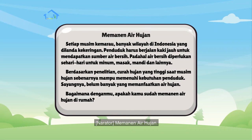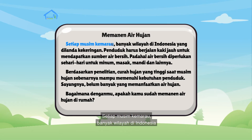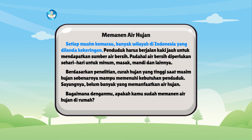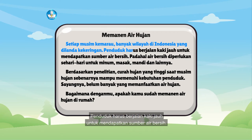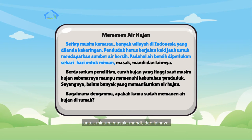Memanen air hujan. Setiap musim kemarau, banyak wilayah di Indonesia yang dilanda kekeringan. Penduduk harus berjalan kaki jauh untuk mendapatkan sumber air bersih. Padahal, air bersih diperlukan sehari-hari untuk minum, masak, mandi, dan lainnya.